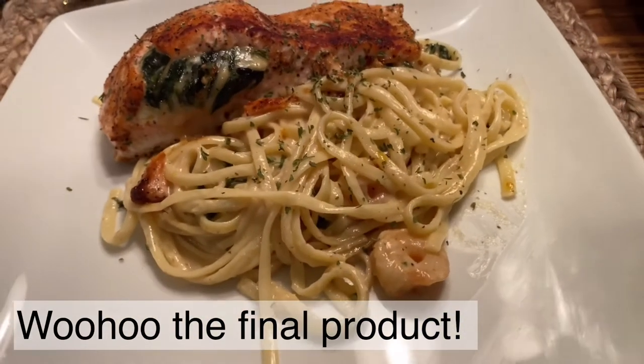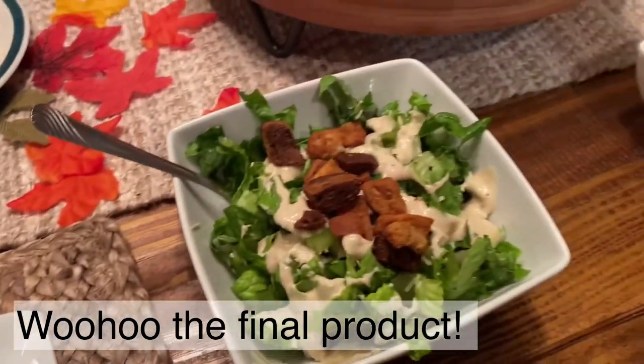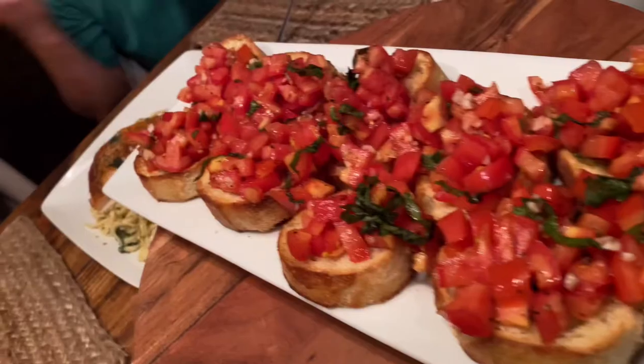The linguine turned out so well. I've got the caesar salads and here is the bruschetta.